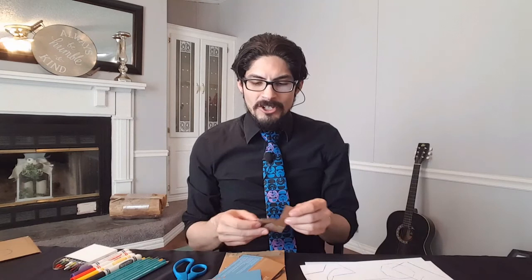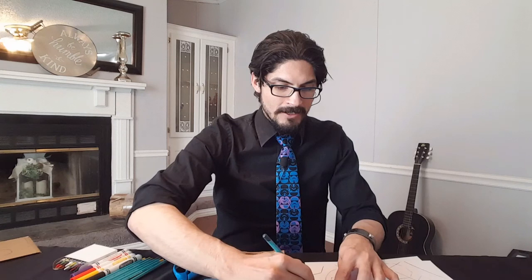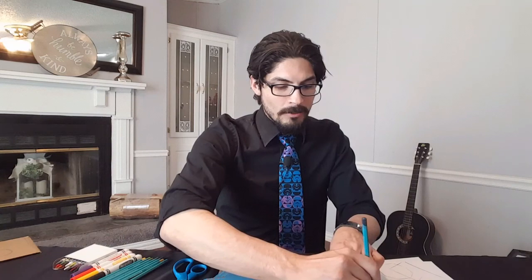So once you have your shapes, you're going to get your paper or your cardstock, set it in front of you, and then start tracing your shapes on it with a pencil or with some other color of your choice. The goal is to have the shapes overlap just like this, so that we can get creative when we start coloring them in.